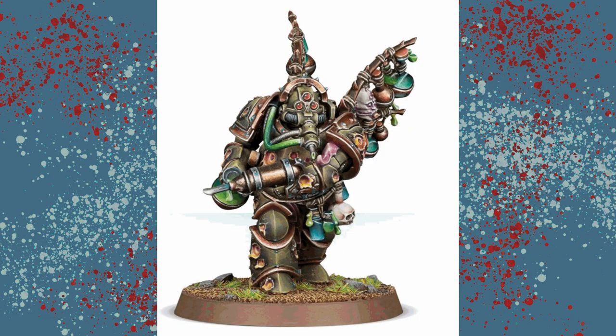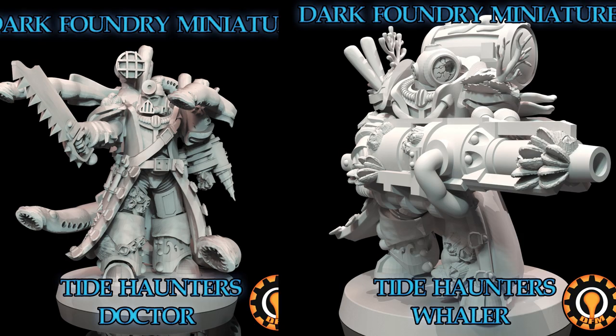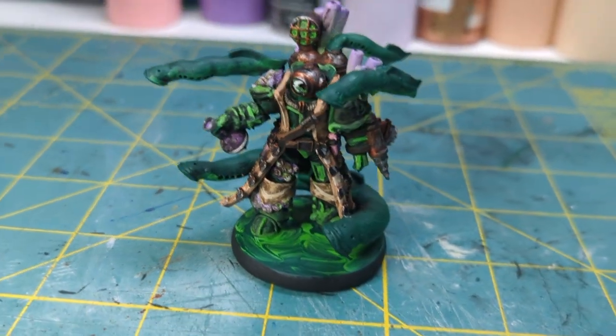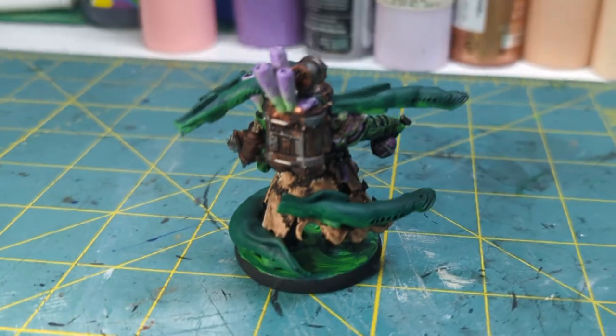Now we have the biologus putrefire. He's a bit odd so I had to find something that would work for him. I ended up using this doctor model but with the helmet from this wailer. I then made a little bottle in Blender and replaced the sword. All in all I think he turned out pretty well — it has a similar vibe to the original biologus so it should work for what I want.